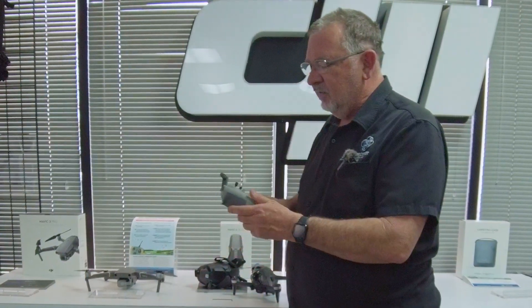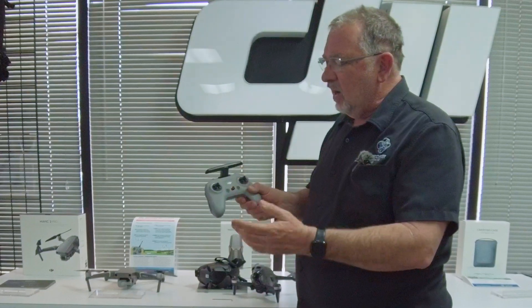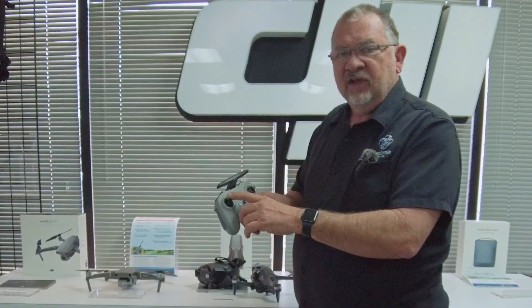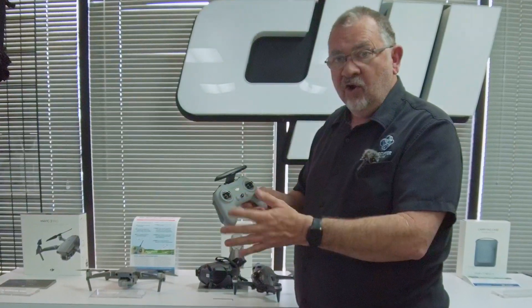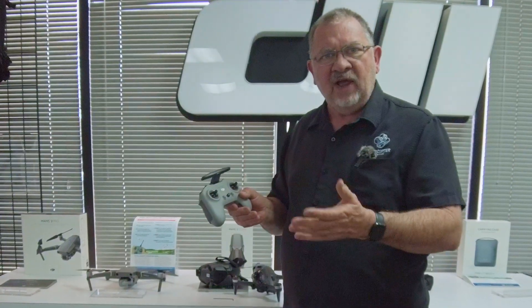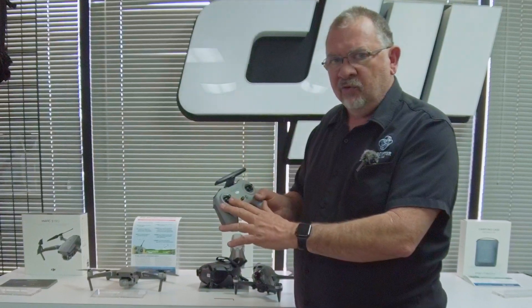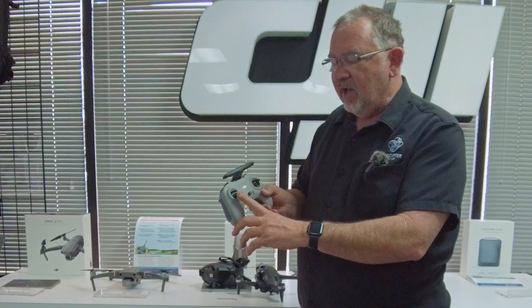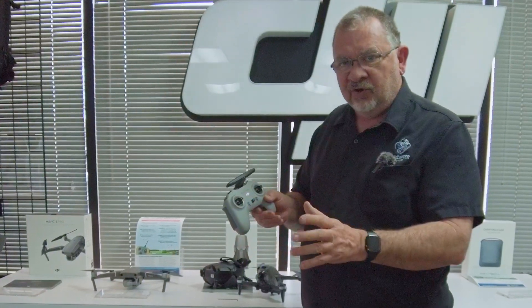The tricky part is getting the controller set up. Normally DJI controllers have a spring in them, so when you let go it's going to idle. But when you're flying in manual mode, you want a lot more control over the throttle and you want that zero position to be all the way down at the bottom with no spring to it.